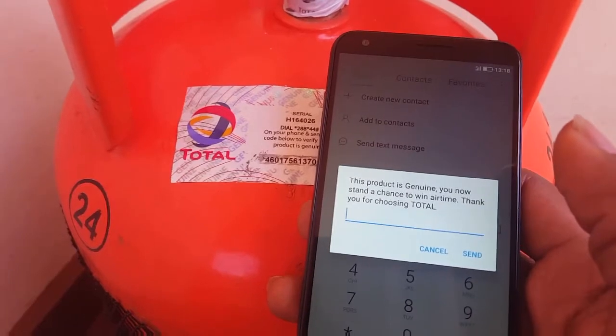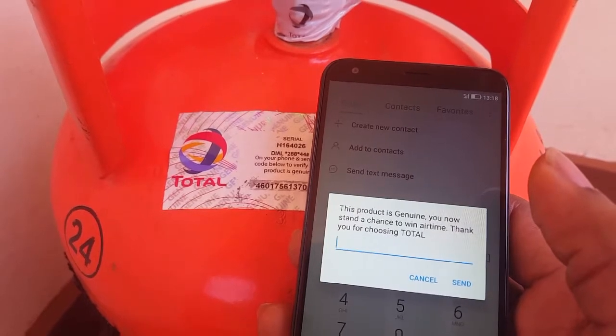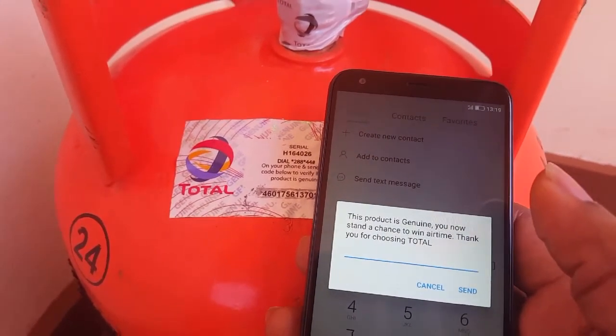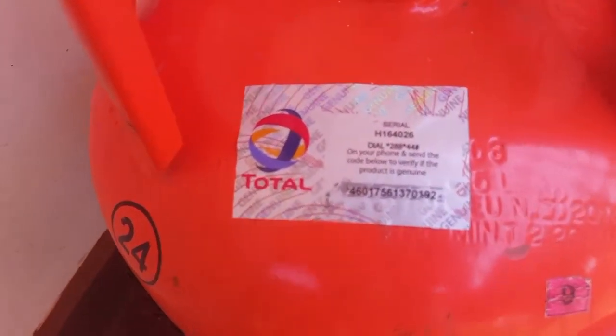Yes, this is the feedback they have given: 'This product is genuine and you now stand a chance to win.' This is the reward for choosing Total. This tutorial was just a quick guide on how to check if your Total gas cylinder is genuine.